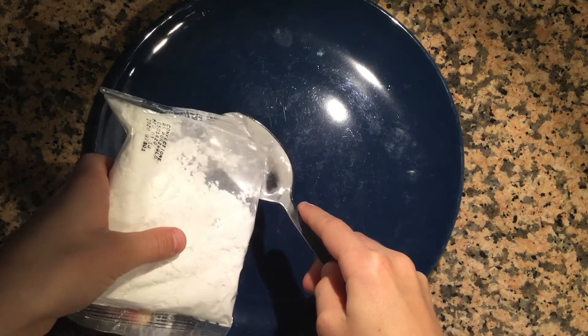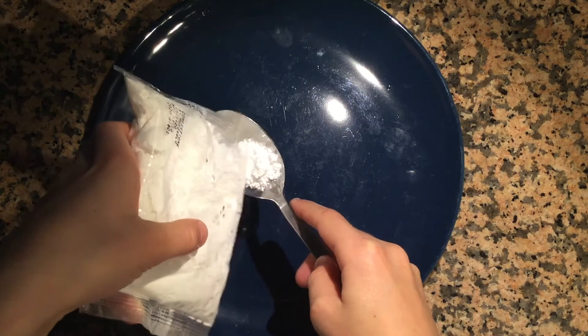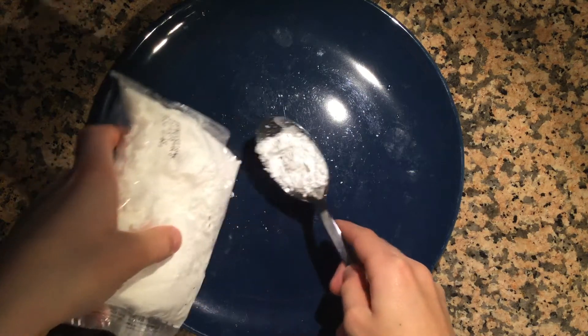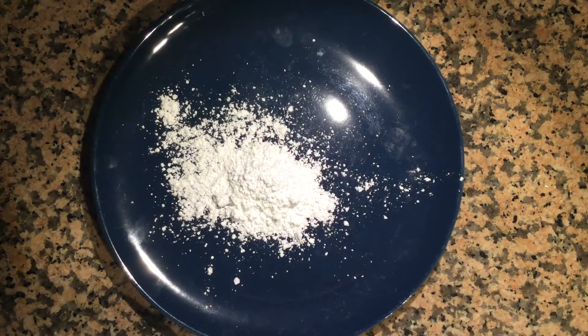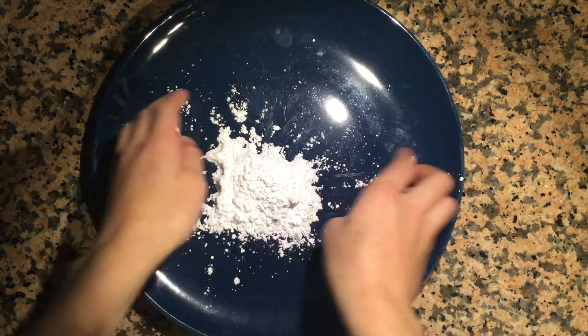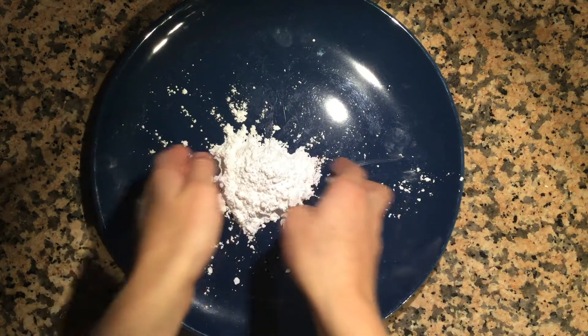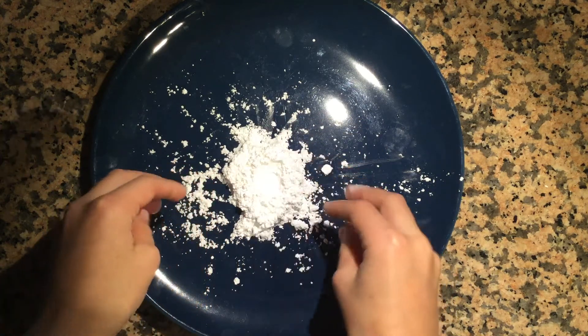Then take your plate and a bit of your powdered sugar — empty out around five tablespoons onto your plate. Put that back aside and use your hands to make it into a little mountain shape, then poke a little hole in it so you can add the gum base mixture in a bit later.